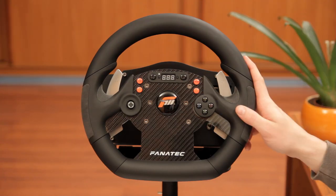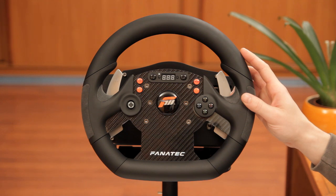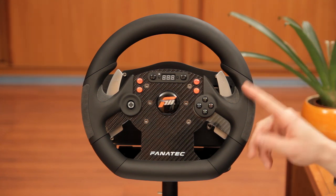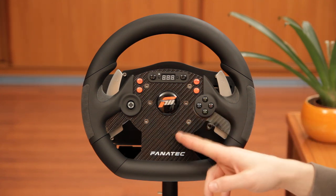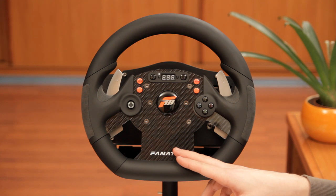The Elite definitely doesn't try to hide its Forza Motorsport branding — it has a nice big Forza Motorsport badge right in the center of the newly designed rim, which measures about 30 centimeters in diameter. It is very similar to the one used on the CSR wheel, but Fanatec decided to make two changes: a rubberized finish all the way around, and a carbon fiber layer on top of the aluminum center plate.